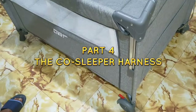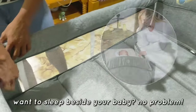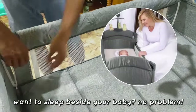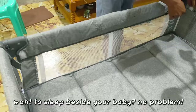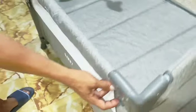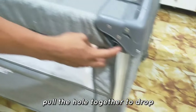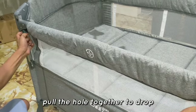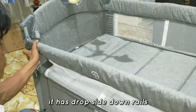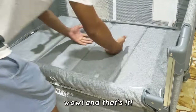Part 4: The Co-Sleeper Harness. Want to sleep beside your baby? No problem! Zip the zipper on one side of the crib and pull the hole together to drop. It has dropped side-down rails.